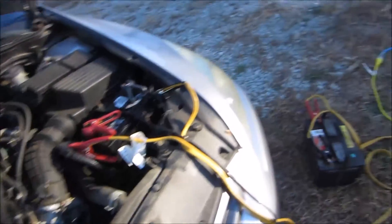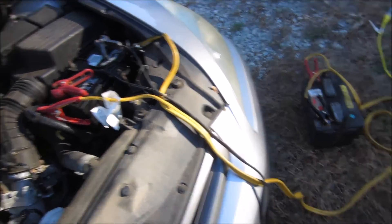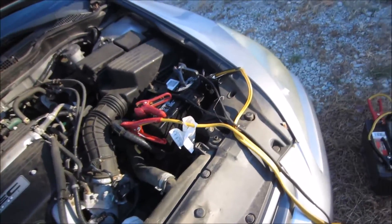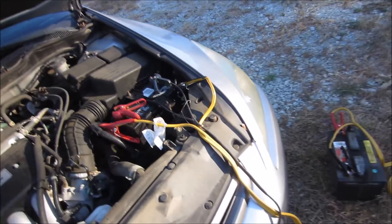If I wanted to, I could actually start the car and it would still be fine, because it's connected to this battery over here. Hopefully this finishes up before too long so that I can disconnect this and not worry about rain or anything like that. It's a pretty clear day, so it should be fine.